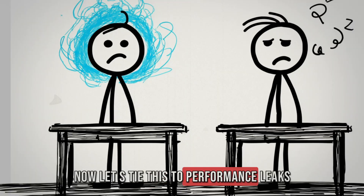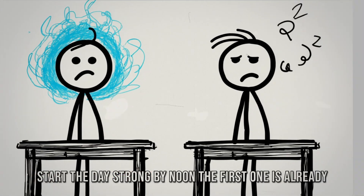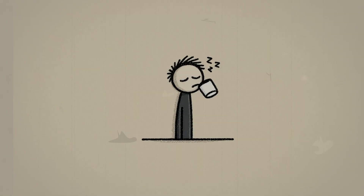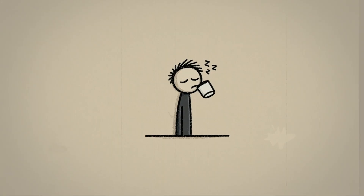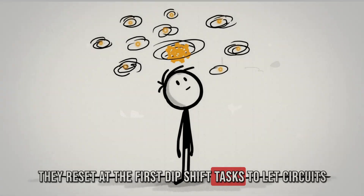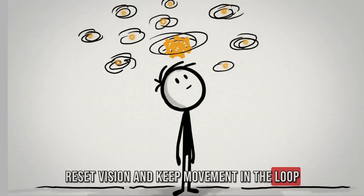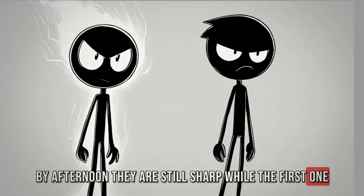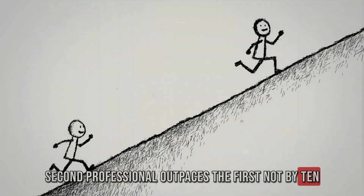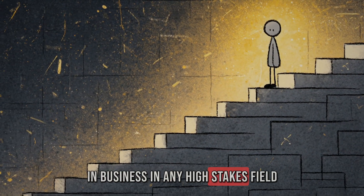Imagine two professionals working side by side. Both start the day strong. By noon, the first one is already fatigued — they push through lunch, drink coffee, scroll for a few minutes, then limp through the afternoon with half focus. The second professional uses the reverse burnout protocol: they reset at the first dip, shift tasks to let circuits recover, collect micro-rewards to keep dopamine flowing, reset vision, and keep movement in the loop. By afternoon, they are still sharp while the first is drained. Multiply that difference by weeks and months, and the second professional outpaces the first not by 10%, but by multiples.